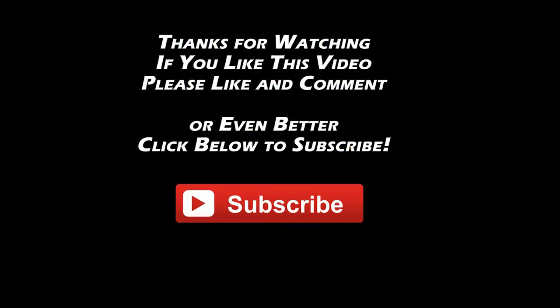Before you leave, I just want to say thanks again for watching. I only make these videos so that we can have fun together. You'd be doing me a big favor if you could comment, like, or even better, subscribe to my channel. Thanks for watching and we'll see you guys next time.